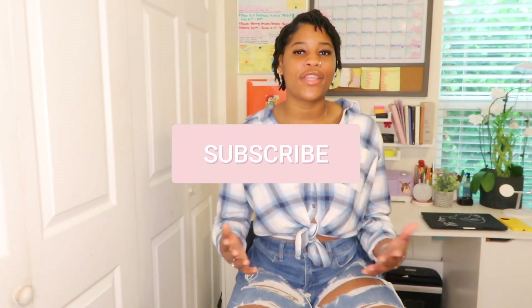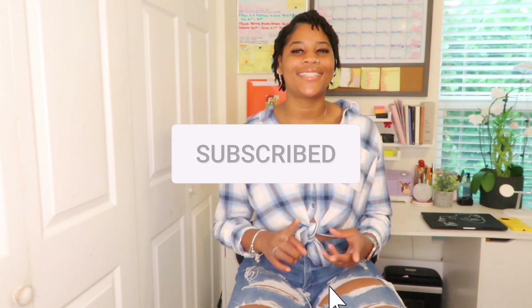All right guys, so that's pretty much it for this video. Thank you for watching and don't forget to like, share, comment, and subscribe.